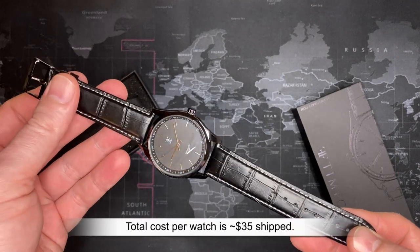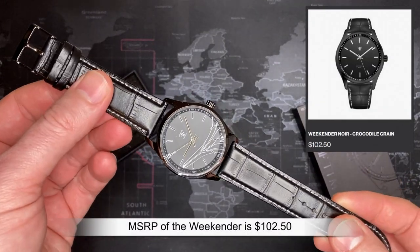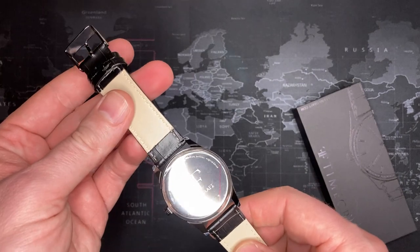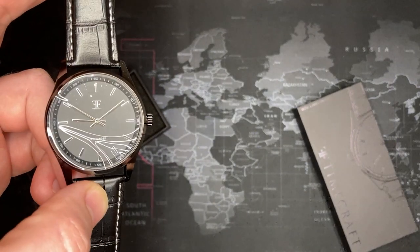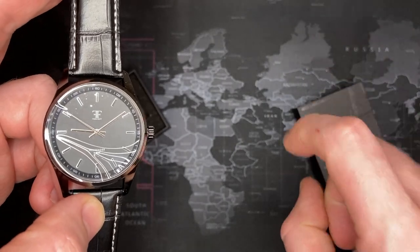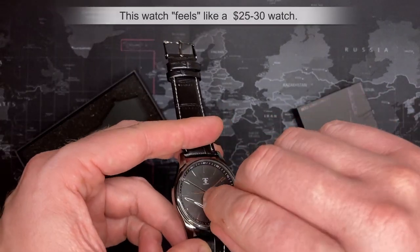It would be irresponsible of me to judge this watch against something more expensive. You guys know I'm also doing Watch Gang, which I like — I've done their Premier and Black tier. Wrist Mafia attempts to fill that role currently offered by Watch Gang's original tier. These watches are all going to be low-cost watches, and that needs to be understood — that is what you're getting.